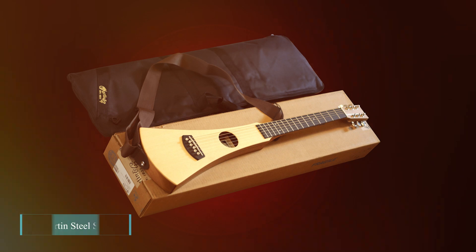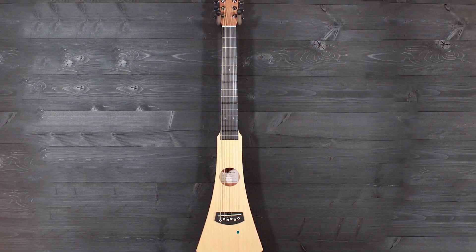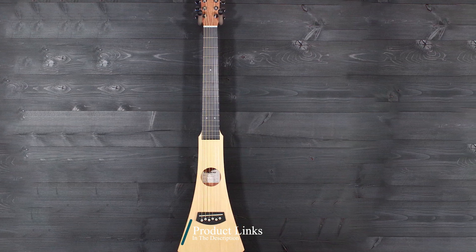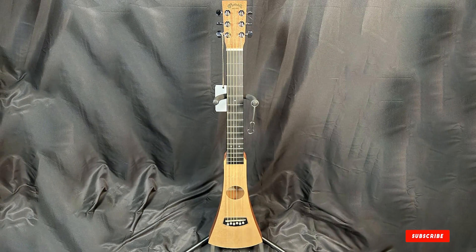At the first position of our list, we have the Martin Steel String Backpacker Travel Guitar. The Martin Steel String Backpacker is an ultra-lightweight travel guitar that's perfect for taking on your next adventure. It's easy to carry with its backpack-style shoulder strap, and it sounds great too. You can play anywhere, from campfires to hostels, without worrying about lugging around a heavy instrument.